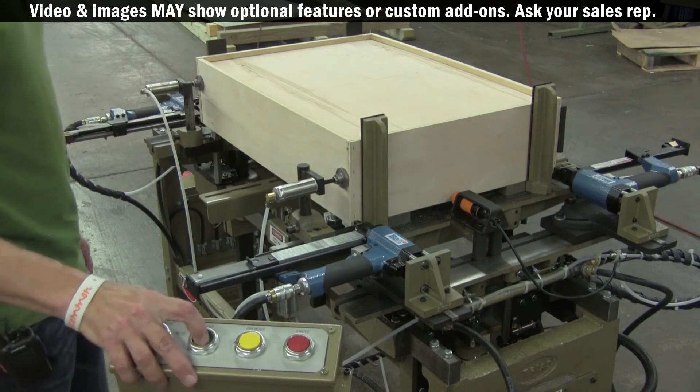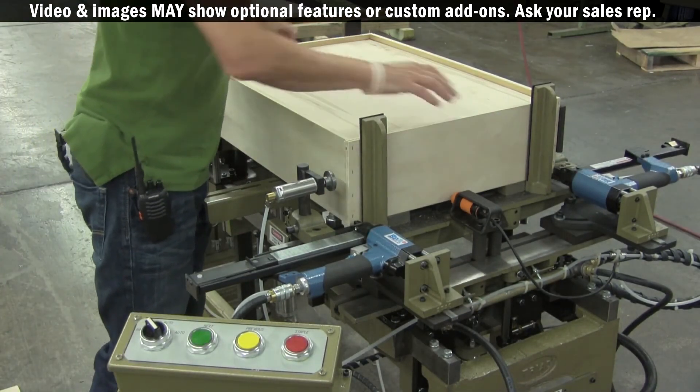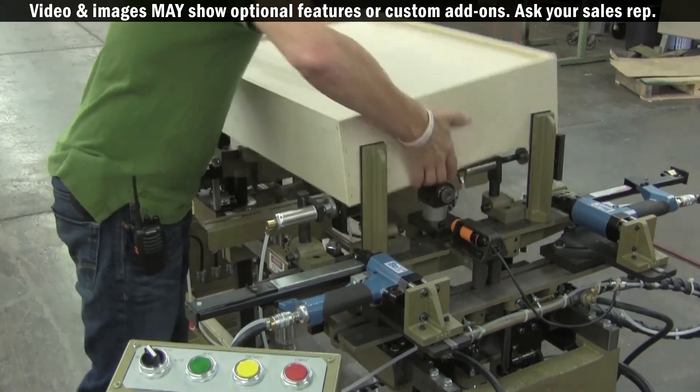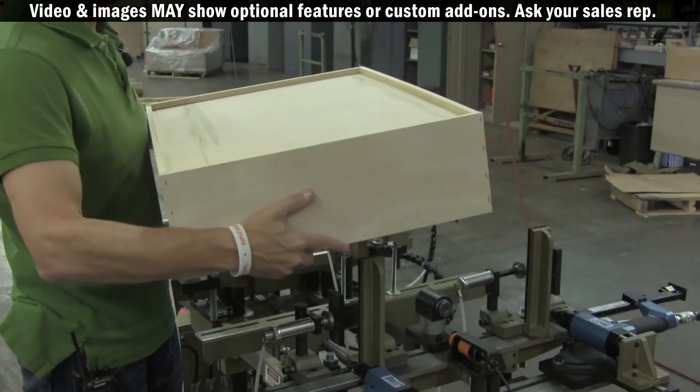Now I can hit the next button to unclamp the drawer. At this point, you can caulk or hot melt the drawer bottom in if you wish, or simply take the box out and set it offline to go into the next process.